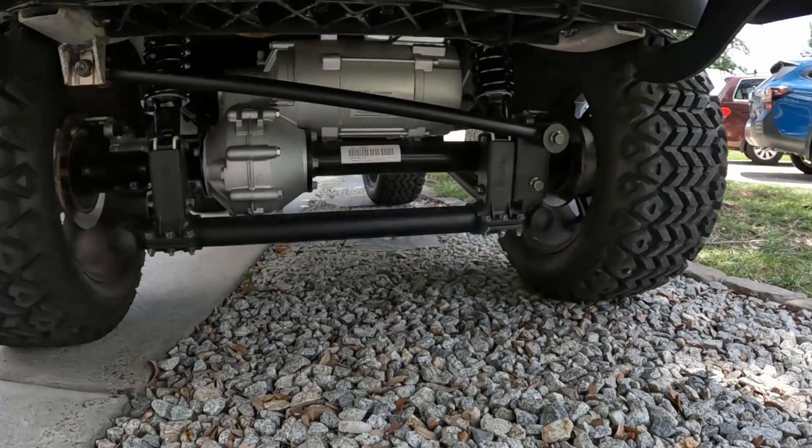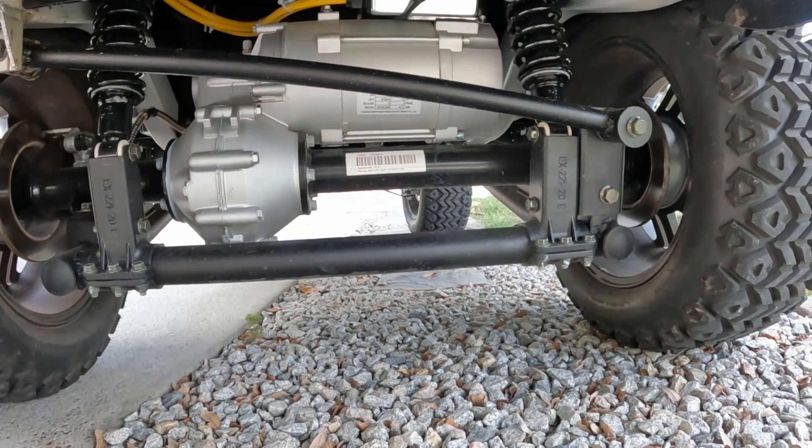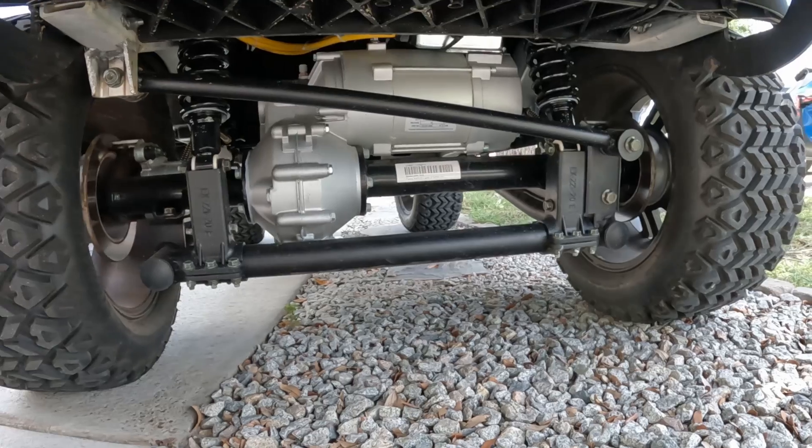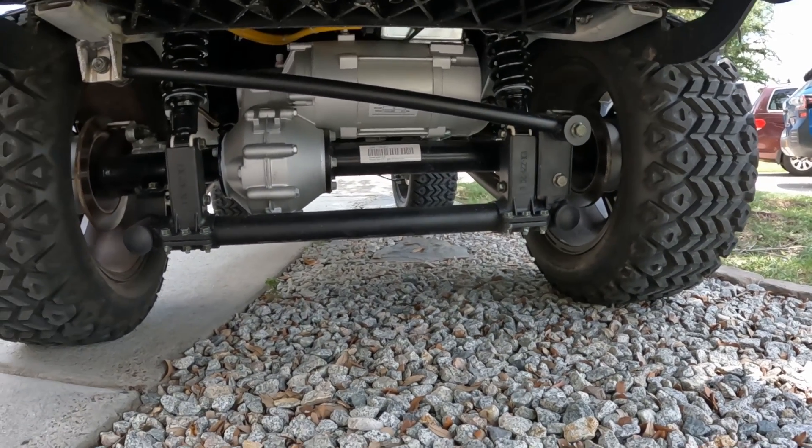Something else to add: it does have an AC motor at the back. It does have the solid axle — it's almost Jeep-like, but the baby version.